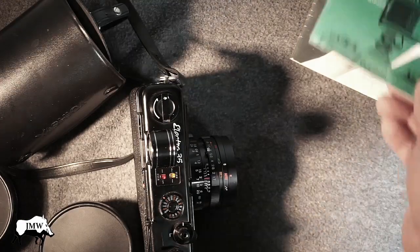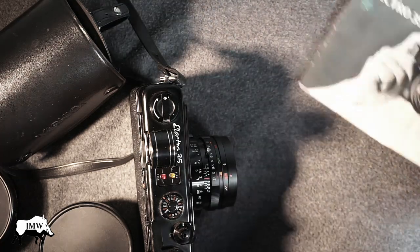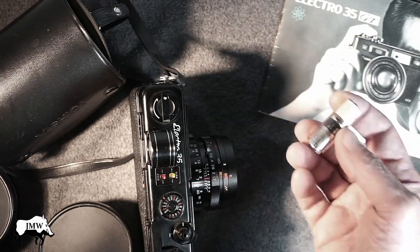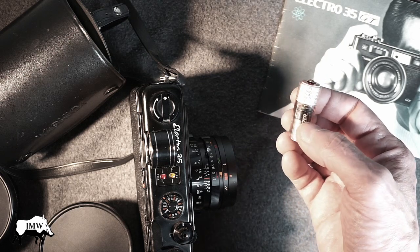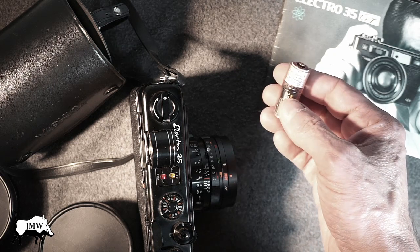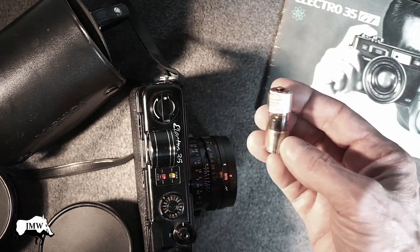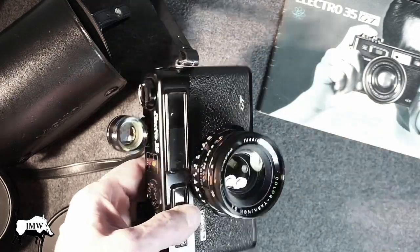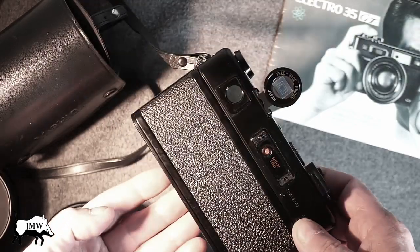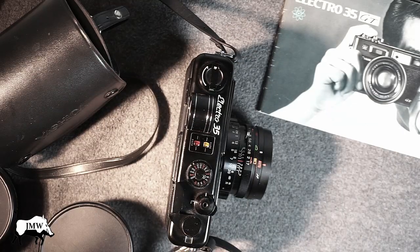This thing also came with the Yashica Quicklight Pro 50DX Flash Manual and the Electro 35 GT Original Manual. I also have a cool battery adapter from yashica.guy.com — check out his stuff. You can put a regular battery in it instead of looking for the old vintage stuff. Anyway, there's a quick lowdown on this camera. There are lots of tutorials on how to use it — it's a very cool camera. I love it and this is one I'm never going to get rid of. This and my Leica. Thanks for watching. JMW out.